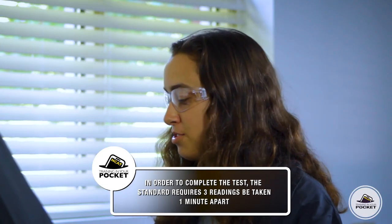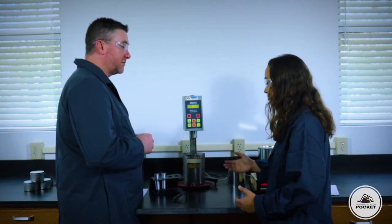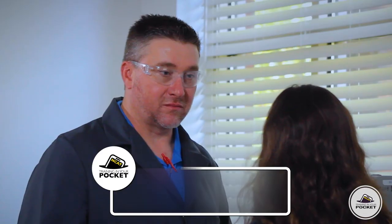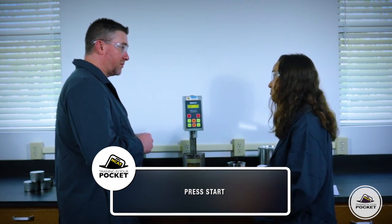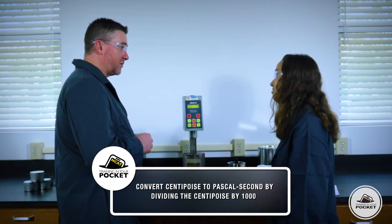So to recap: measure the viscosity of an asphalt binder using the rotational viscometer. Pour the hot binder into the sample chambers. Put the sample chambers into the environmental chamber. Lower the spindle into the environmental chamber. Press start. After 10 minutes, record the reading in centipoise and convert to Pascal seconds. Sounds like you've got it — we've got 25 more binders that need testing, so let's get after it.